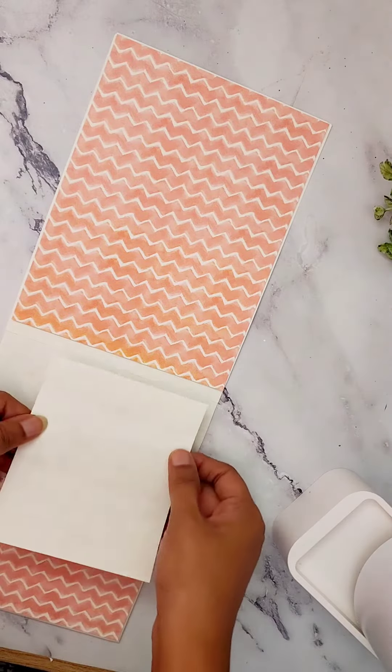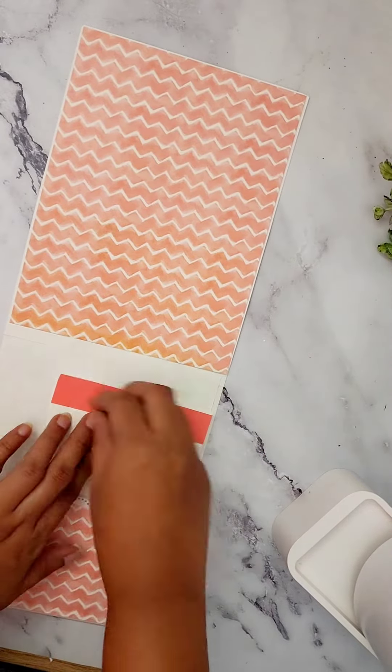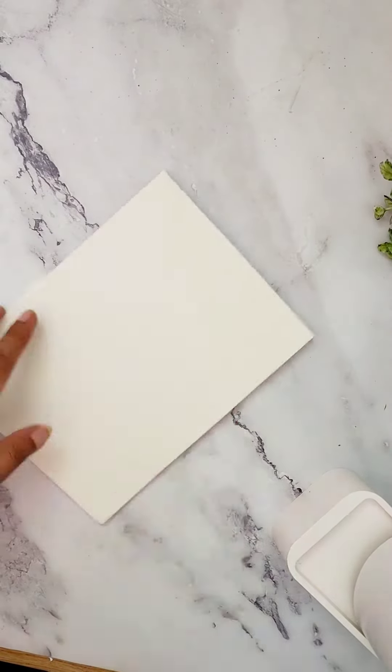I've selected a pattern that looks like a bit of a wallpaper for the background, and now I'm sticking it towards my right side. For complete measurements of this album, read the captions down below.